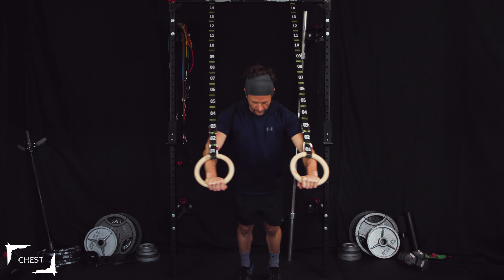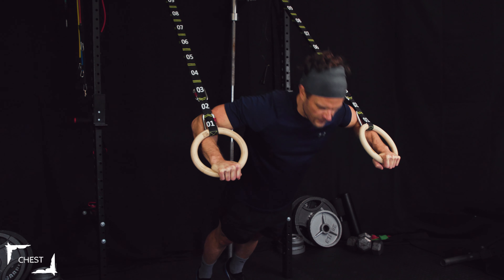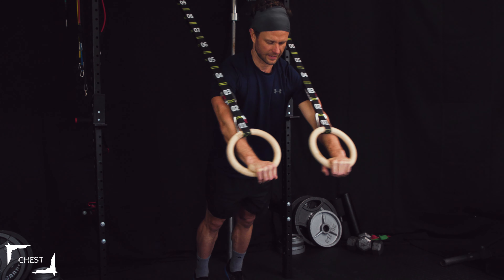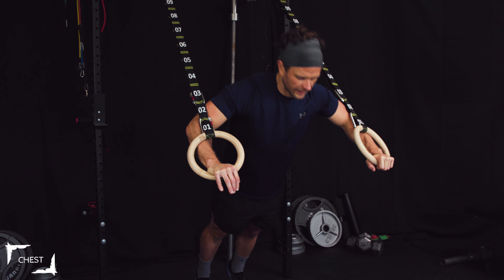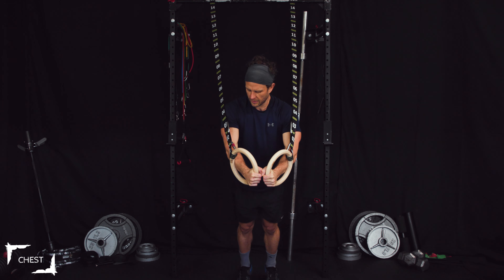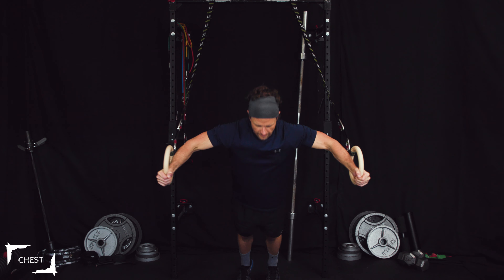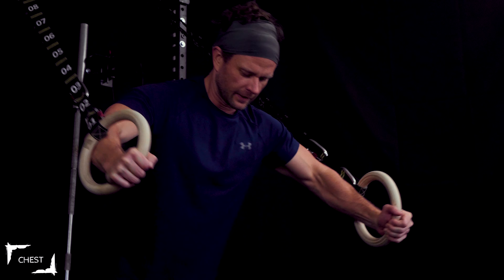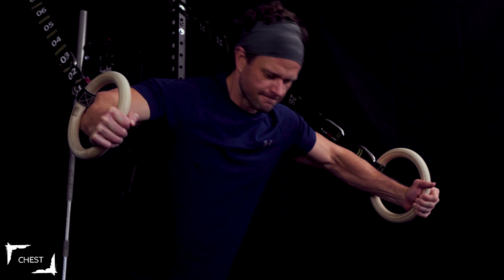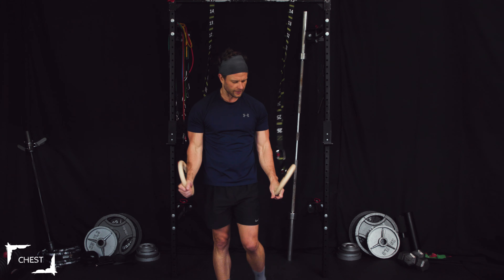Keep your arms at 45 degrees. Ten incline presses — one, two, three, four, five, six, seven, eight, nine, ten. Right into flies: keep your arms slightly bent, elbows out to the side. Ten flies — one through ten. That's our first round! That definitely woke my chest up today.